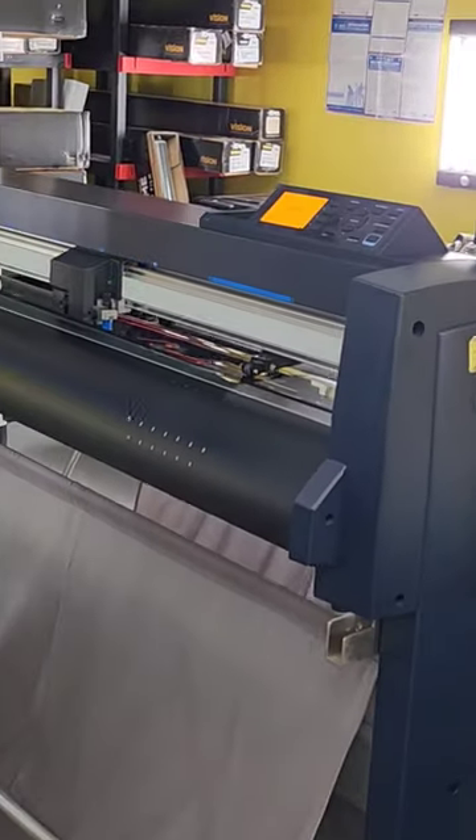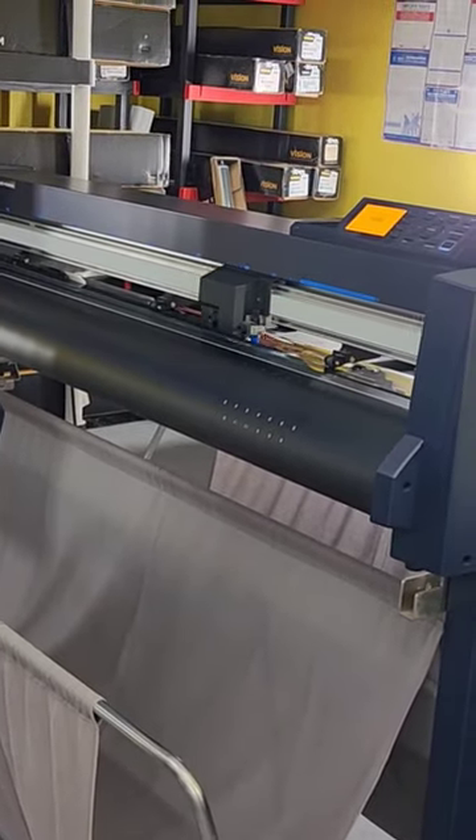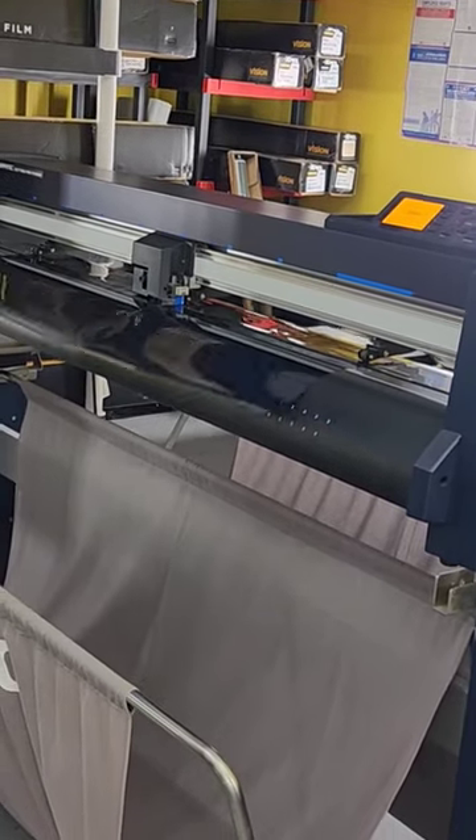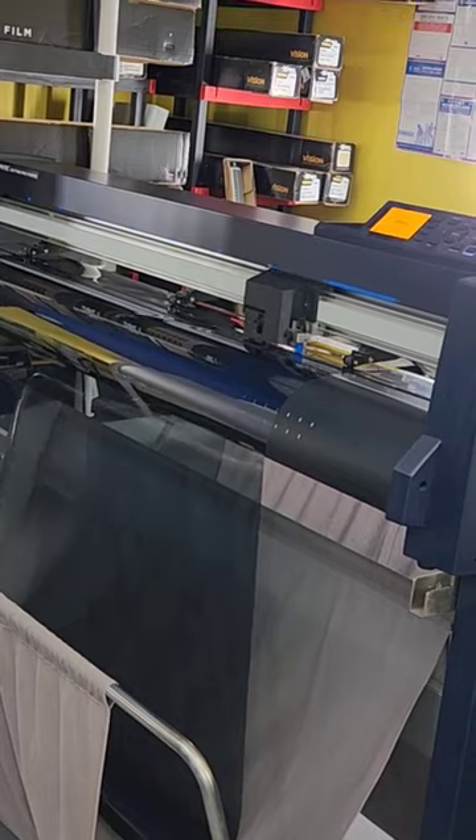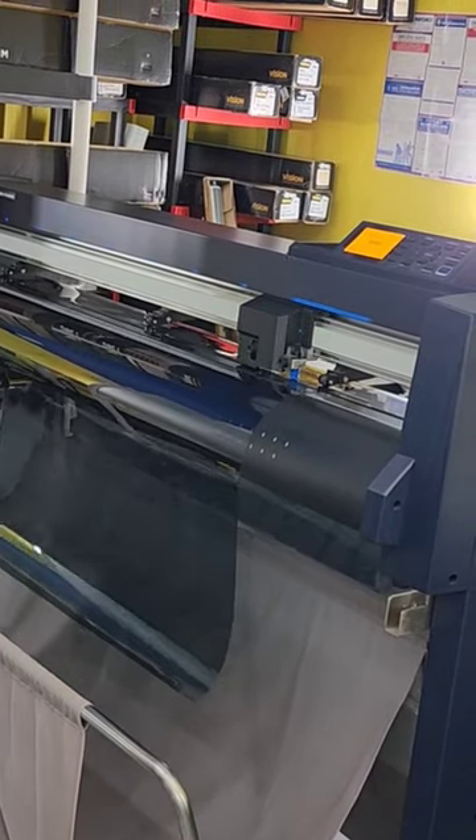The Expel XR Plus multi-layer ceramic window film — on average that's going to reject about 97% of the infrared heat, 99% of the radiant heat, and 66% of the total solar energy.